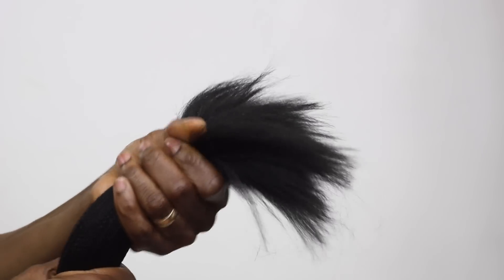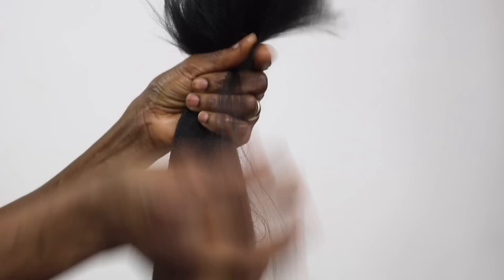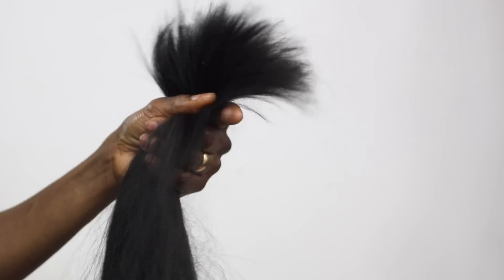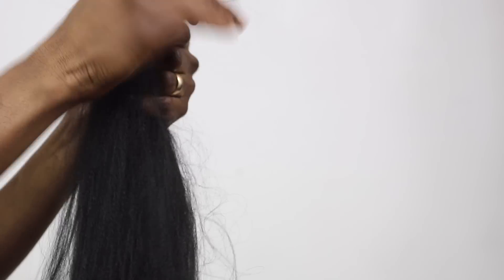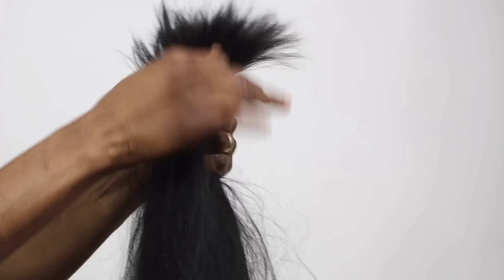I don't know if they still have it right now but you can check — it's good braiding hair. Once I'm done I'm going to pre-stretch the braiding hair to prep it for braiding. Then I'll brush through it and make it smooth. This is a whole lot of work — that's why a lot of people prefer pre-stretched hair so they don't have to deal with all this. But if you want to save money, you can do it this way.